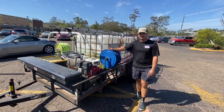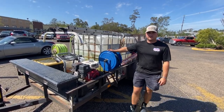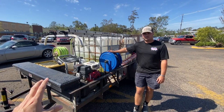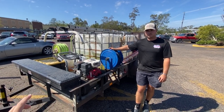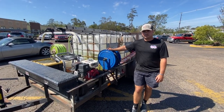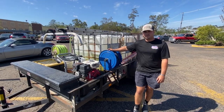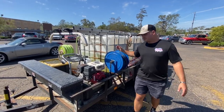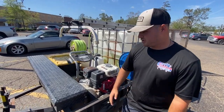All right guys, this is Kale. We've been doing a ton of work together recently and today he's going to show us his budget trailer build. We're showing it now because we're about to do a bunch of updates to it. Kale, walk us through each element of the trailer, how much it costs, and how guys can really put together a budget build like this to start off their business.